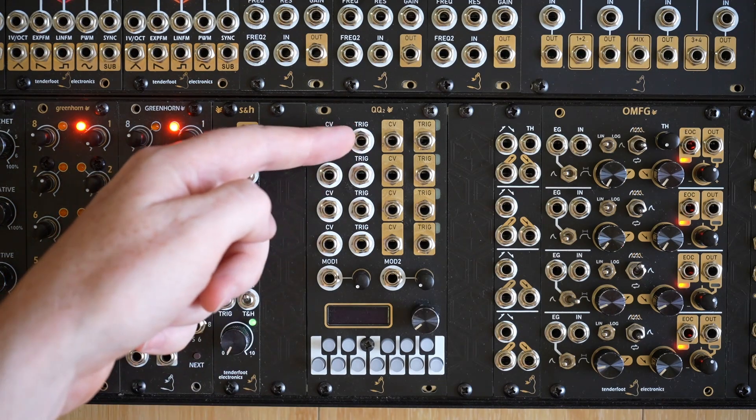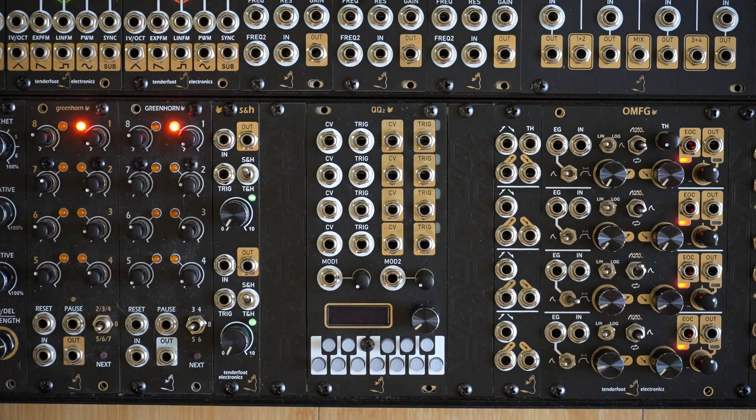Next up, the trigger input allows you to trigger when the CV input is sampled. Leaving this unpatched will put the channel into a constant sampling mode, and whenever the CV input reaches the next note in the quantized scale, the CV output will reflect that.